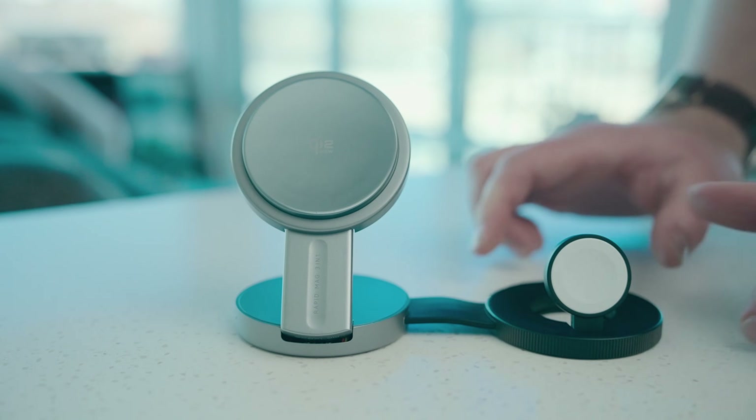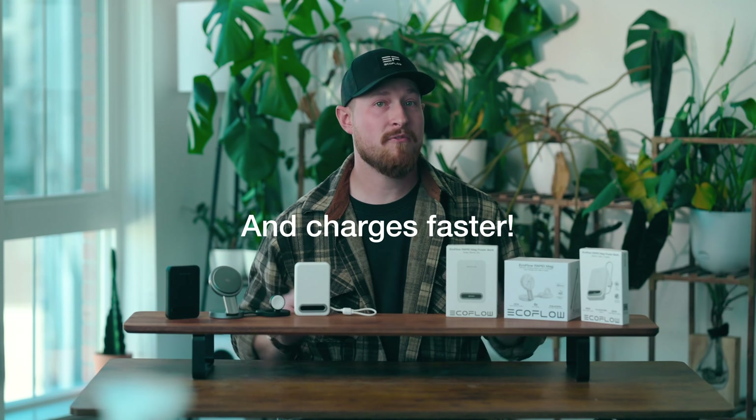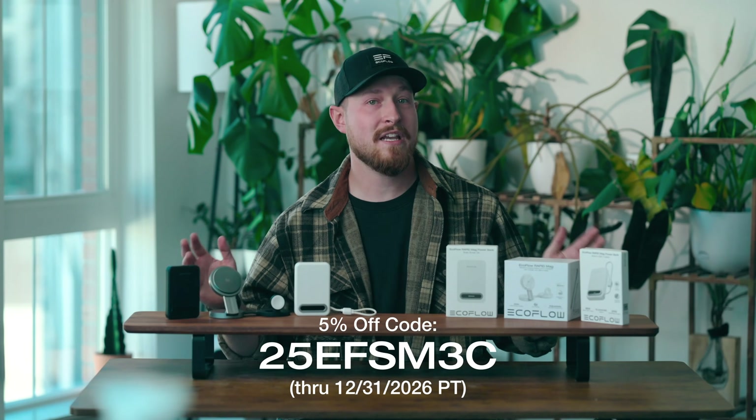Even better, it replaces a whole tangle of cords — this is really all you need. So the new RapidMag lineup is slimmer, lighter, and runs cooler than ever before. Which one is right for you? Let us know in the comments below. And if you found this video helpful, make sure to give us a like and don't forget to subscribe for more updates. Also, here's an additional 5% coupon for sticking around to the end of the video.